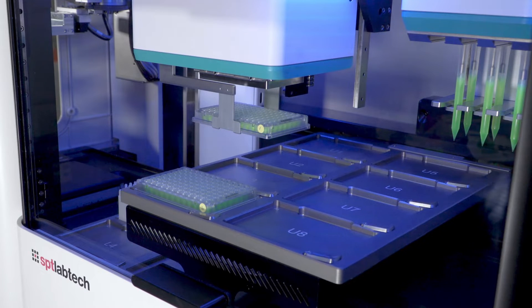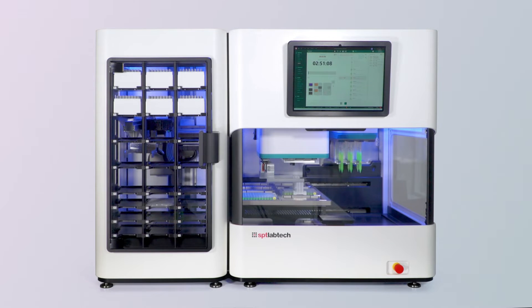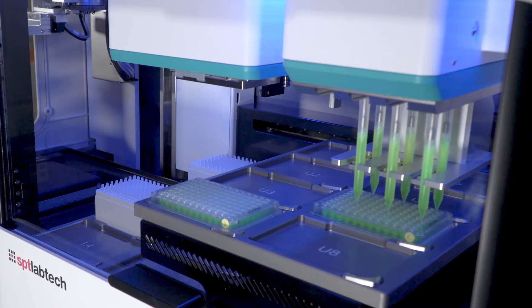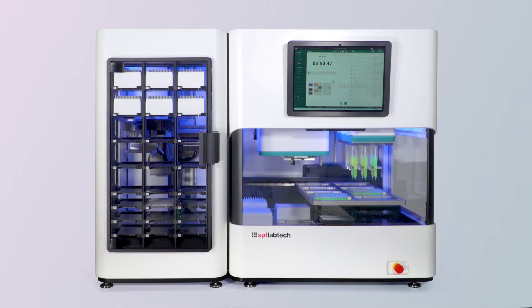You can see the plate was picked and placed into a new deck position. Next, the dispense head with six syringes is going to dispense into every well of the 96-well plate. Because we're using six syringes, the dispense is really fast — in a matter of seconds you have the full plate filled.